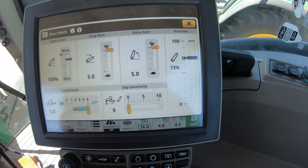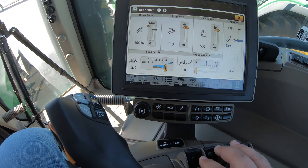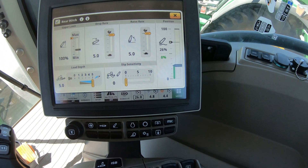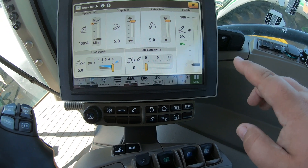We'll get into how to set that lower depth in a minute. You can also push forward all the way down and this is going to put our three-point into float. We can see it lowering on the monitor, meaning it's going to be all the way on the ground and able to float and ride with the ground, giving the cylinders some give whenever we're using one of those three-point engaging attachments.